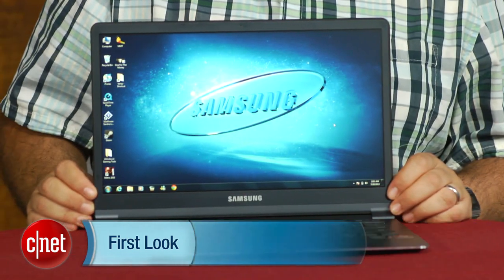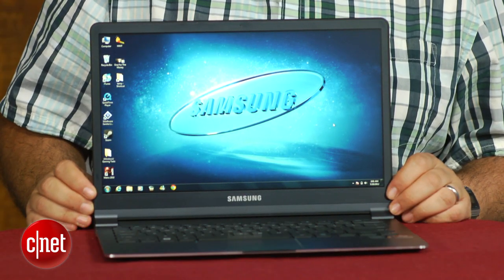I'm Scott Stein and we've already got back-to-school shopping season well underway, and a ton of ultrabooks are around to buy. One of the most stylish ones of last year was the Samsung Series 9, and this year the new Samsung Series 9 has debuted just in time for mid-summer with a new Intel Core i Series third-gen processor — Core i5 and Core i7.